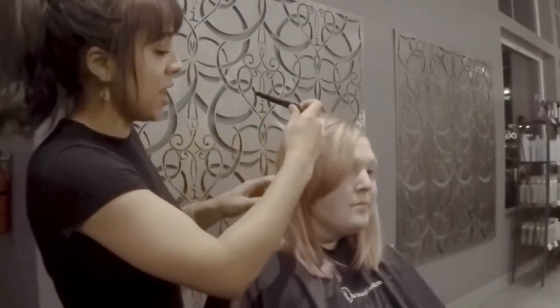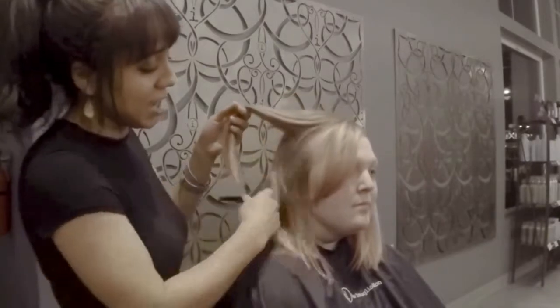So what we're going to do is start on the side here — we're just going to clip this part up. And we've got some nice spring pink in there.